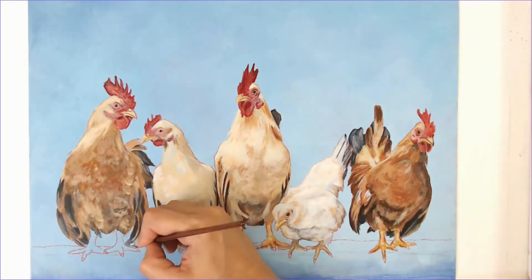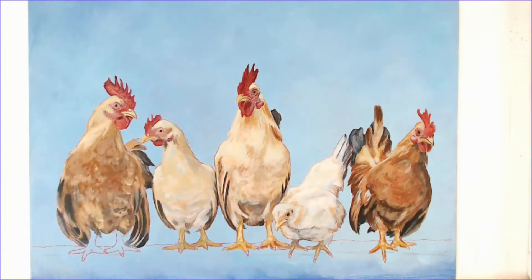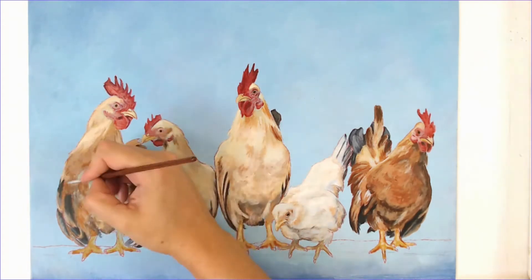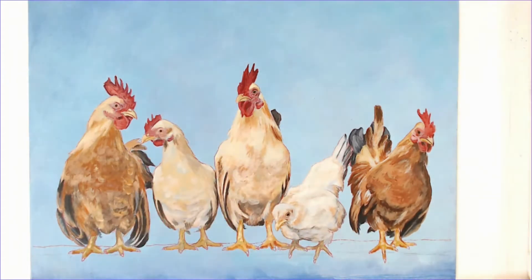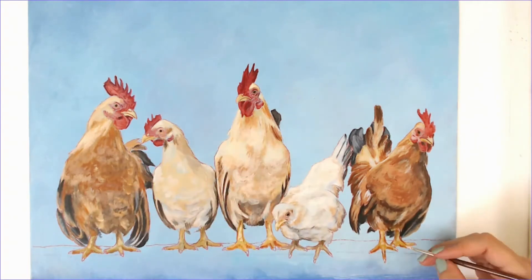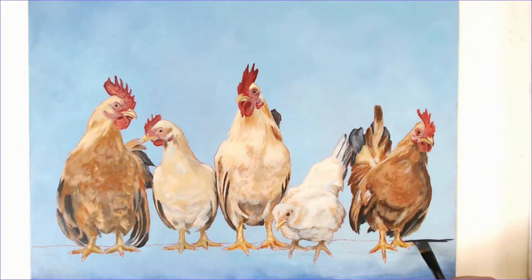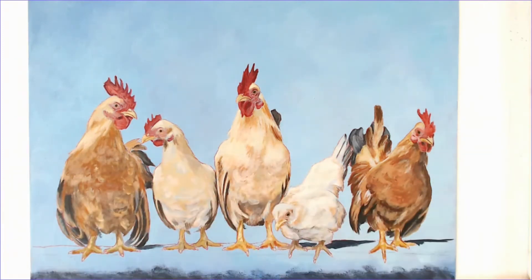When I finish step one — the base layer — I like to leave the painting and begin step two with the glazes on the next day, coming at it with a fresh set of eyes. It takes me multiple hours to complete a painting, and staring at the same object for hours plays tricks on your eyes. Stepping away allows you to come at it with fresh eyes and sometimes some new ideas.